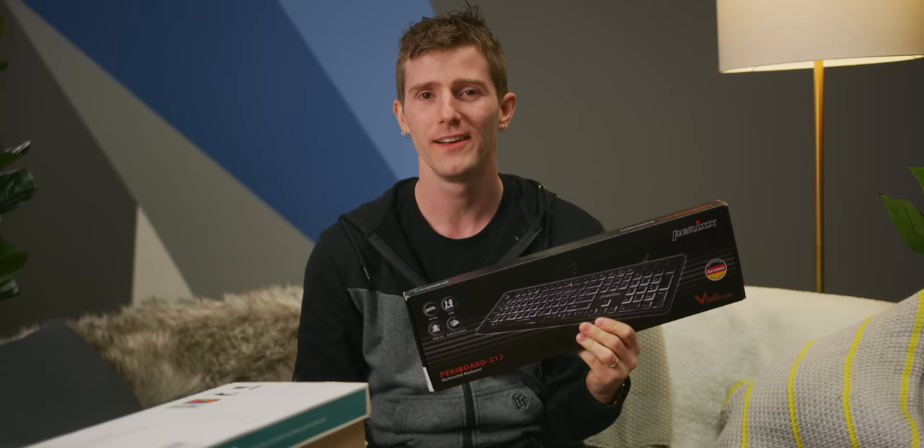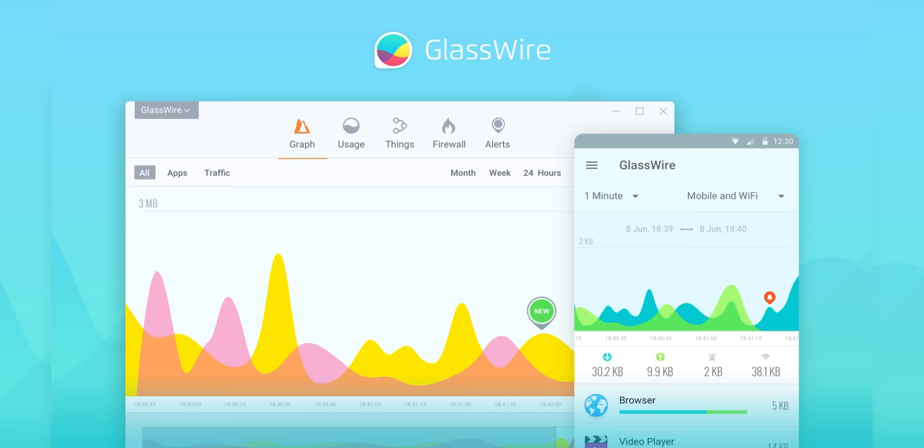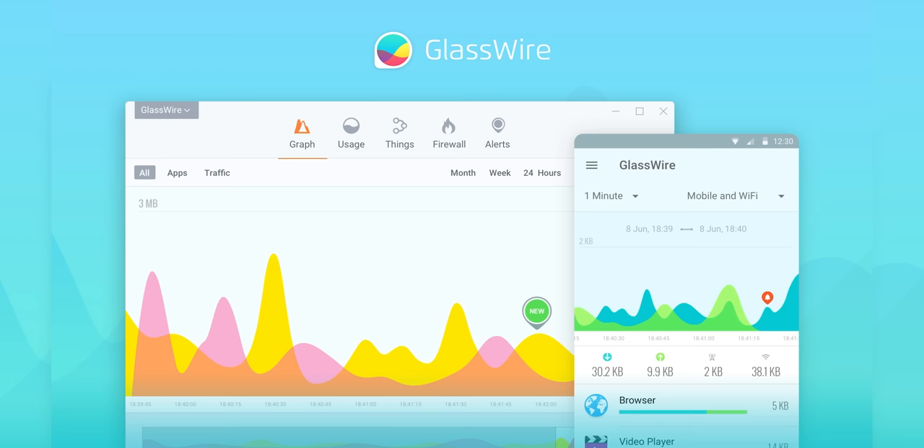You know what hasn't changed in the last three years? My segues. GlassWire lets you instantly see your current and past network activity, detect malware, and block badly behaving apps on your PC or Android device. Use offer code LINUS to get 25% off GlassWire at the link in the video description.